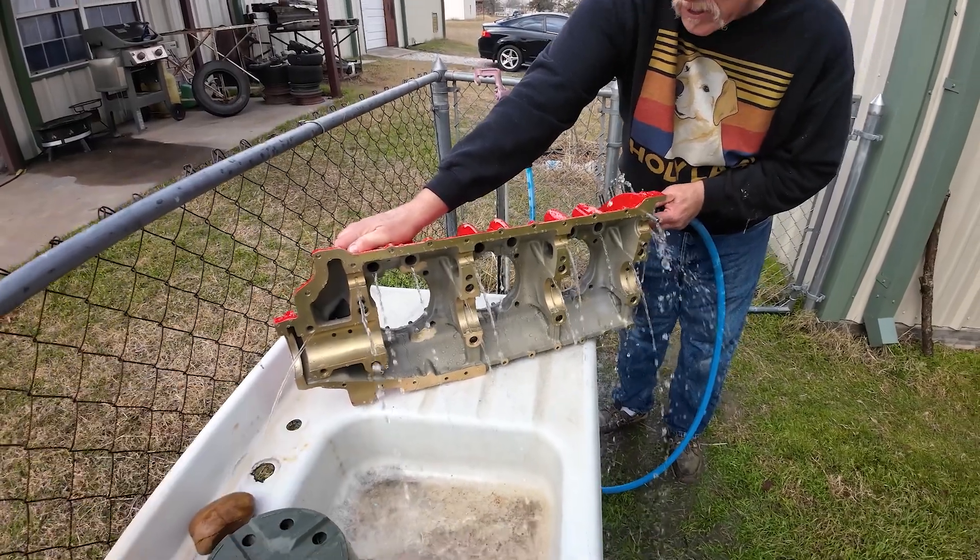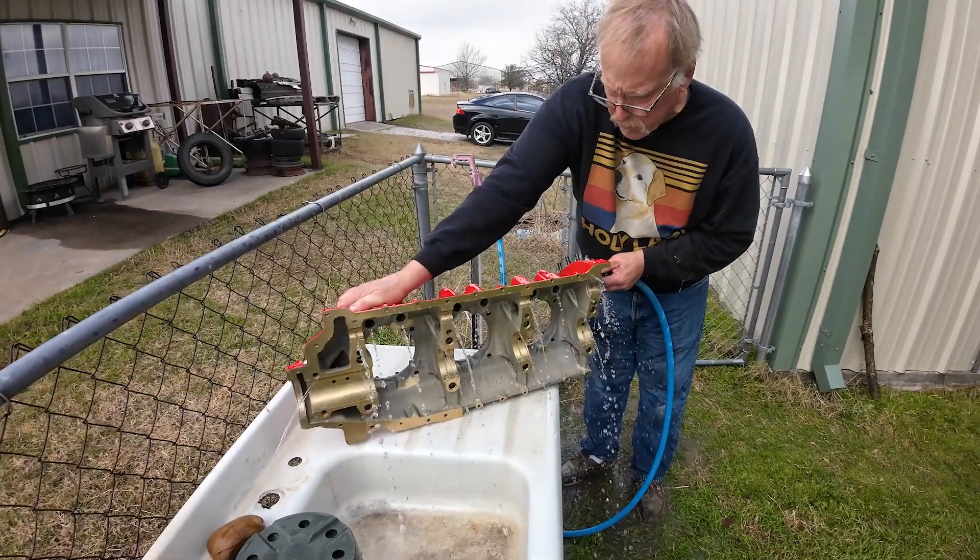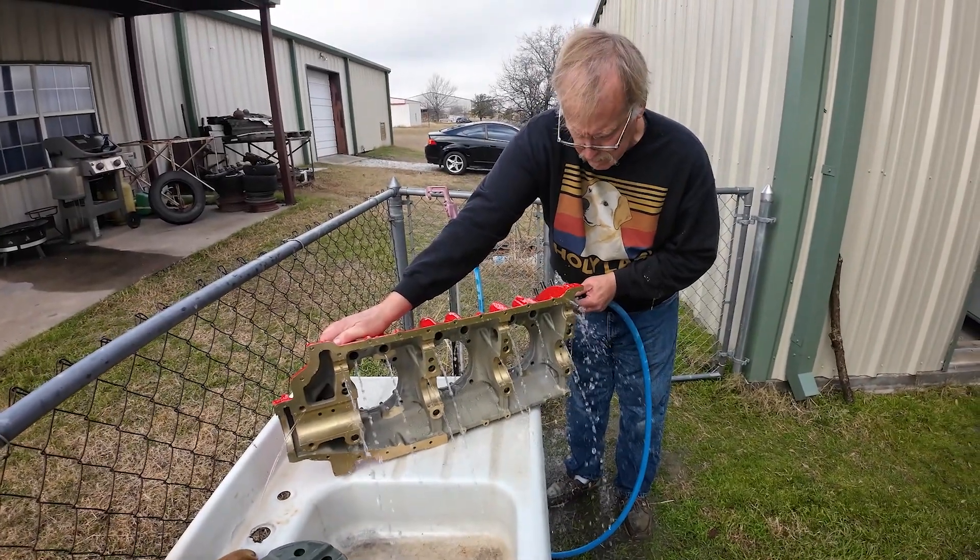So typical Lycoming engine. This is a 540, but pretty typical for the 4s and 6s. Okay, water off.